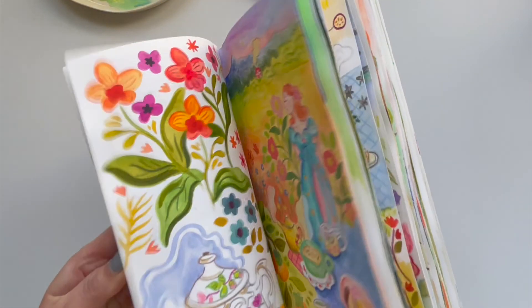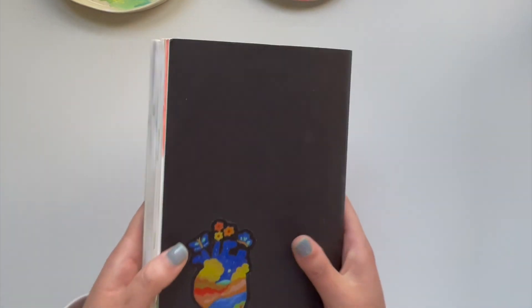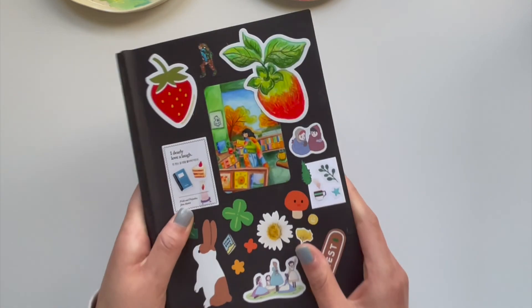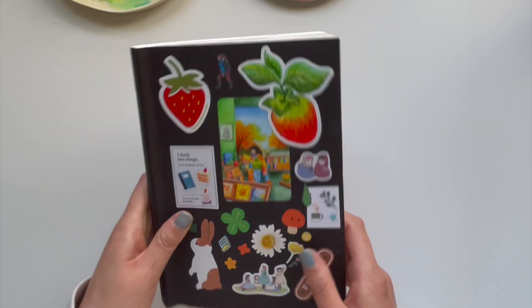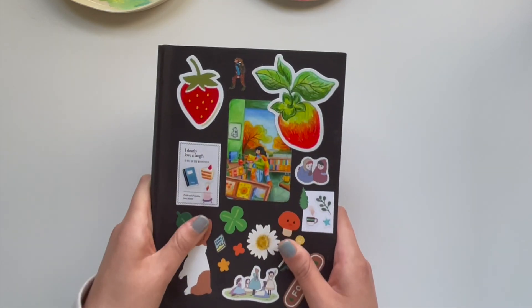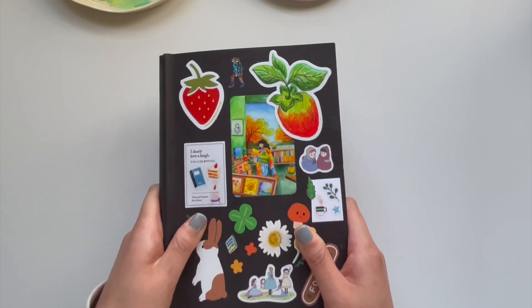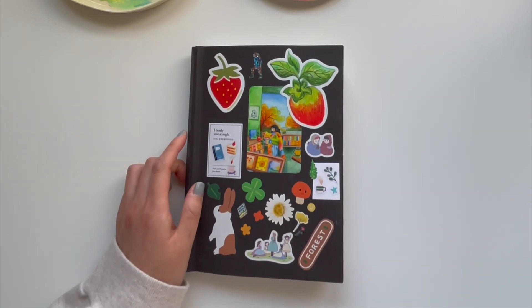That's the end of my sketchbook tour! I hope you enjoyed. I really enjoyed going through from beginning to end and finding how my source of inspiration had changed over the past couple of months within this sketchbook. I'm excited to share more with you all. Let me know if you liked this video, and comment down below your favorite page or what you're feeling inspired by in your sketchbook. I'm excited to start a new one — I'll see you in the next one, bye!